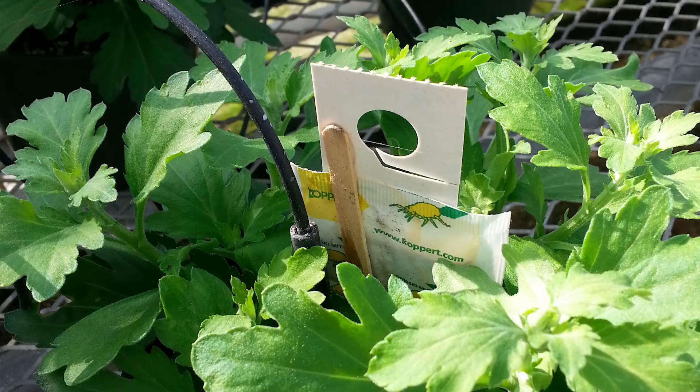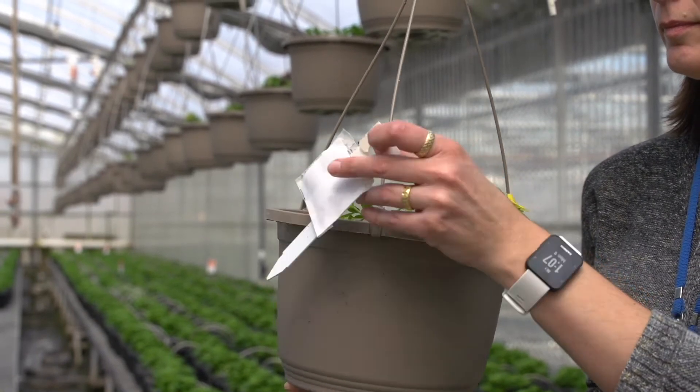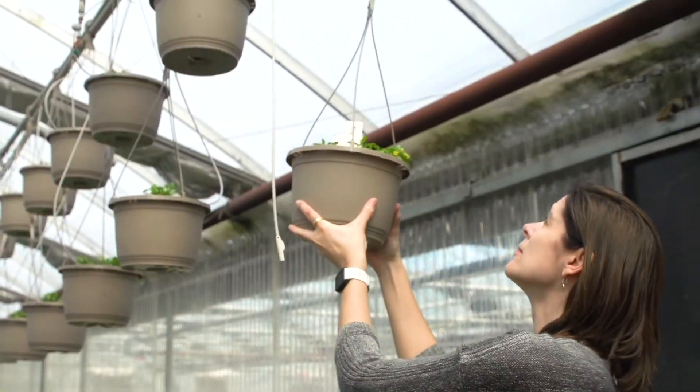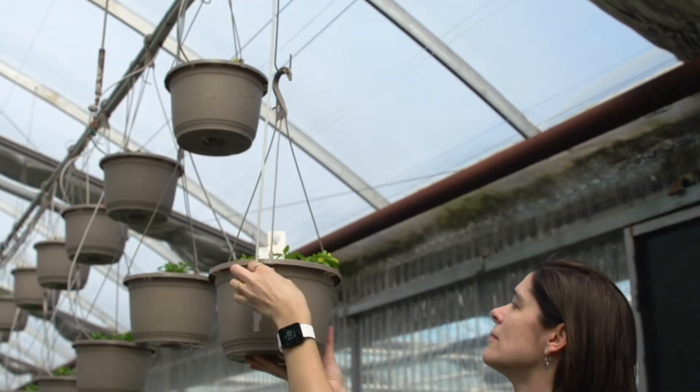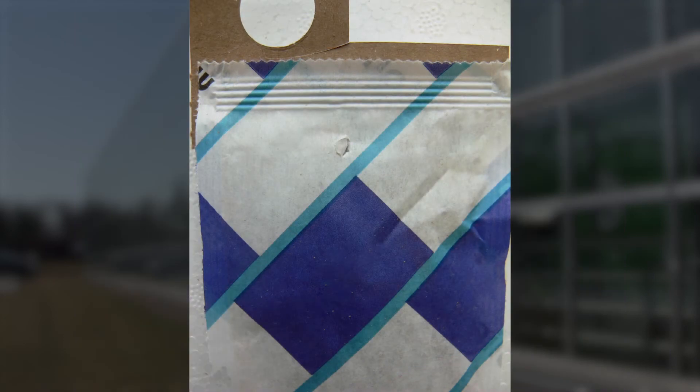Correct placement of sachets in production areas is important to optimize performance. Place them within the canopy and out of direct sunlight. This provides optimal humidity levels in the sachet so they keep producing over several weeks. Sachets placed in the sun will peak after one to two weeks and may not give your crops the long-term protection you expect. The sachets already have a small release hole — do not enlarge the hole or tear open the bags as they will become too dry.